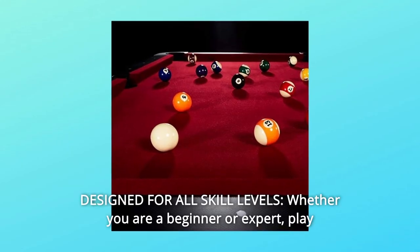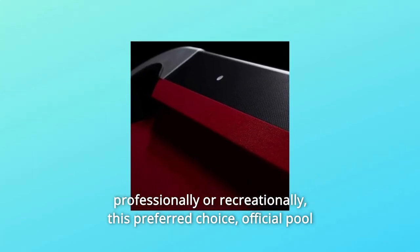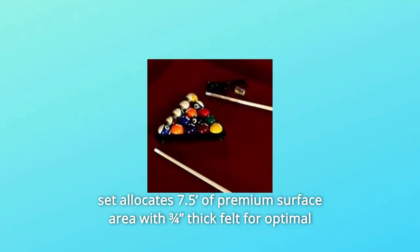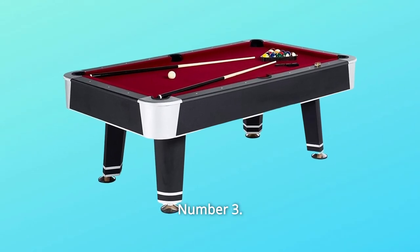Number 2: Designed for All Skill Levels. Whether you are a beginner or expert, play professionally or recreationally, this preferred choice official pool set allocates 7.5 feet of premium surface area with three-quarters inch thick felt for optimal ball bounce, roll, and reaction.